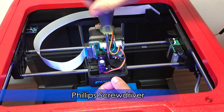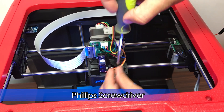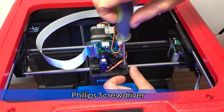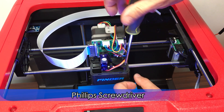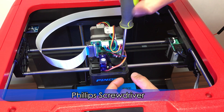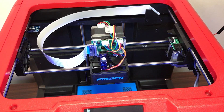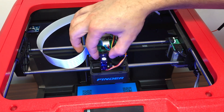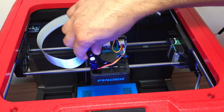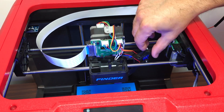Using a Phillips screwdriver, remove the 3 screws holding the bed leveling probe. Now carefully wiggle out the bed leveling probe and set it to the side. Do not completely remove the probe because electrical cables are still attached to the board.